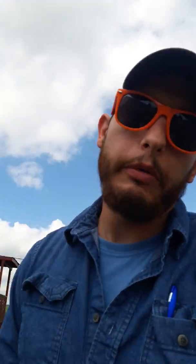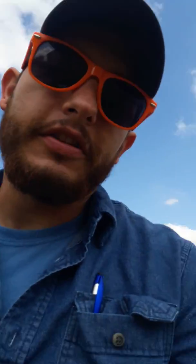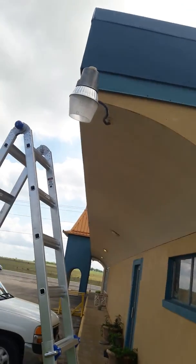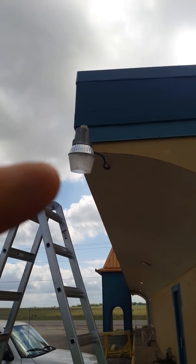Hey guys, welcome back to Country Intelligent. Today we are going to be replacing a dusk-till-dawn light. We're here at the church again - it's pretty fun, I like working here, it's pretty peaceful. That is our light that we are replacing today - it's a dusk-till-dawn light.